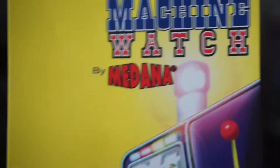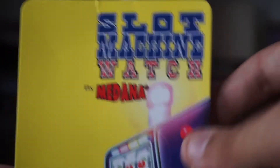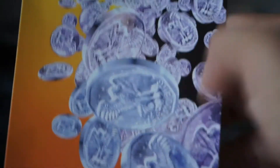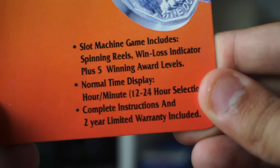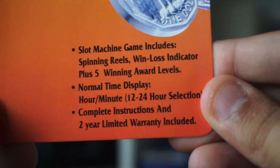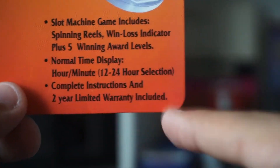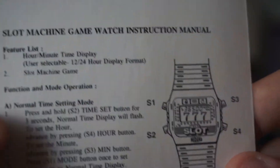This is just a quick temporary one as I was testing it out. Here is the branding stuff it came with — slot machine by Modena. Looks cool. You can tell that this is vintage because of the silver dollars. The packaging mentions that casinos have the little pay stub you change out for money. The slot machine game includes spinning reels, win-loss indicator, plus five award-winning levels, normal time display, hour and minute, and complete instructions with a limited warranty.